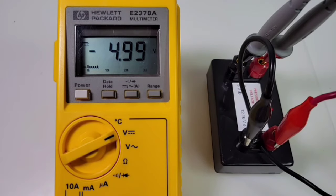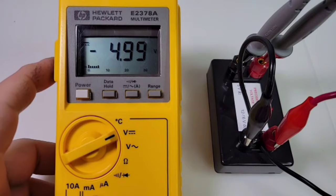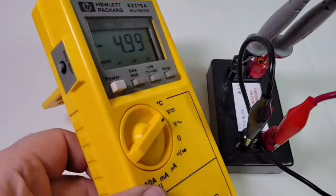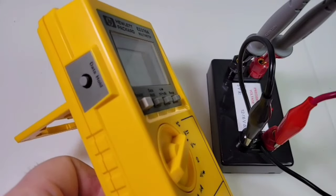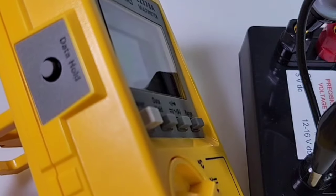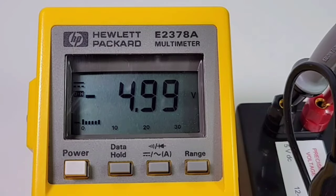As I said, this has two data holds — the one at the top and, believe it or not, one on the side. For whatever reason HP decided it'd be good to have two of them. A data hold on the side of the multimeter — definitely don't see that every day. Nice big display, fairly clear, fairly crisp.